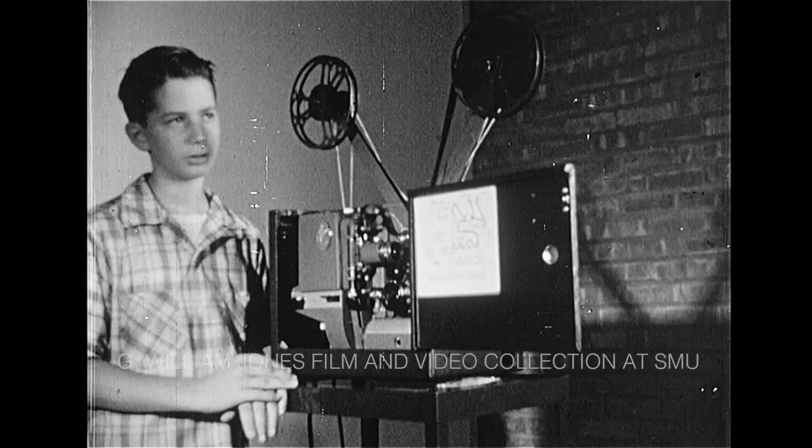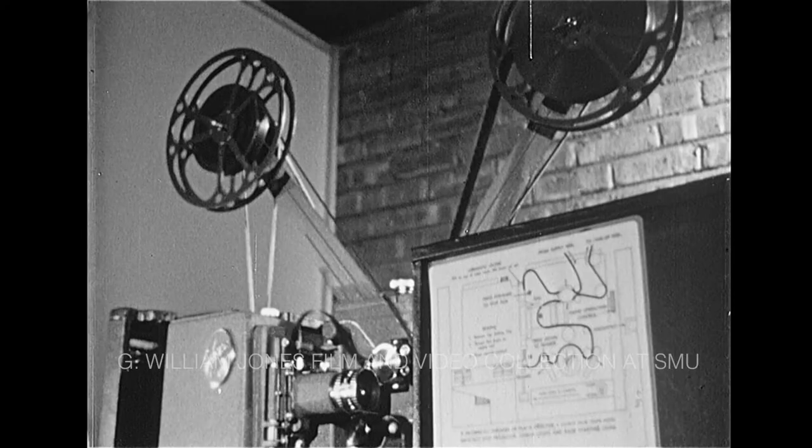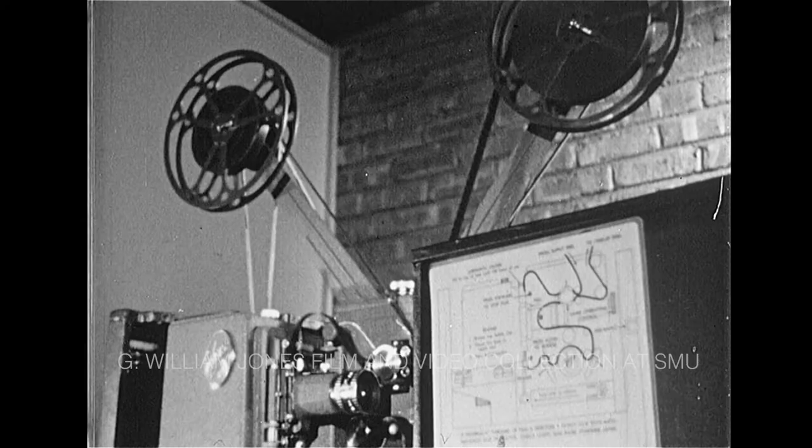One of them is a sound motion picture projector. A well-established routine of operation and maintenance will assure you a steady and willing servant. Let's see how it works.